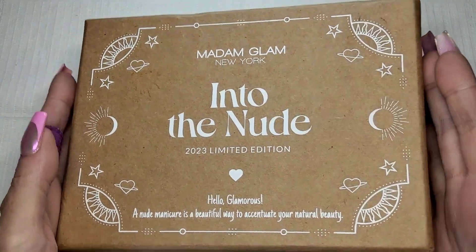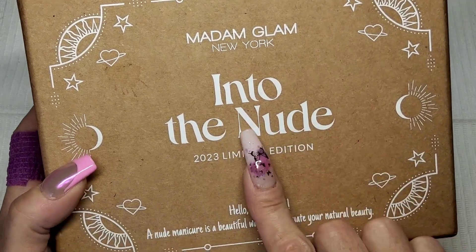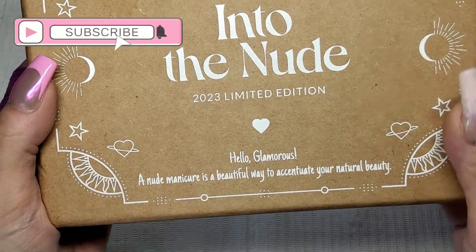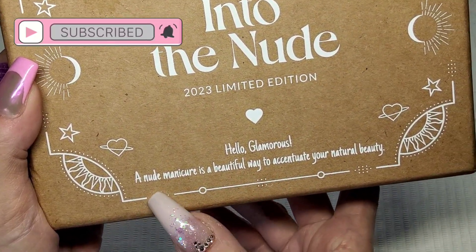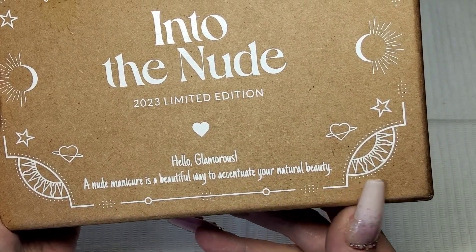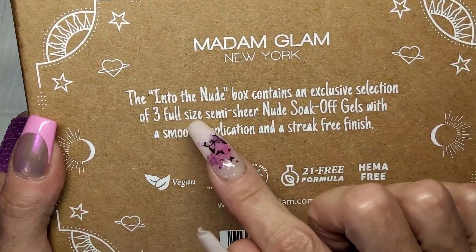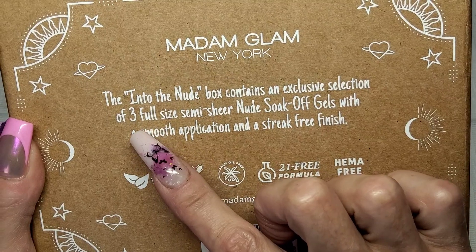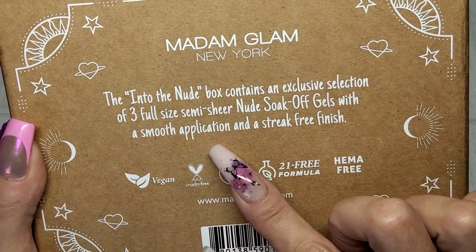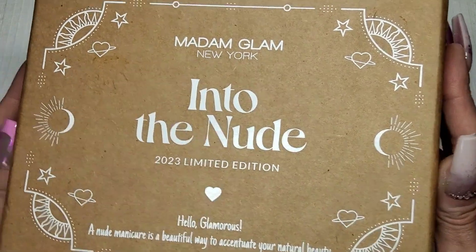Welcome back to another video! Look at this box - something exciting. This is Madam Glam 'Into the Nude 2023' limited edition. Hello glamorous - a nude manicure is a beautiful way to accentuate your natural beauty. I love these new boxes. The Into the Nude box contains an exclusive selection of three full-size semi-sheer nude sock-off gels with a smooth application and a streak-free finish.